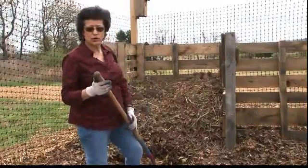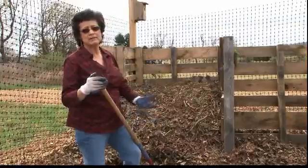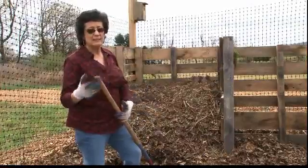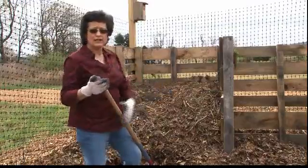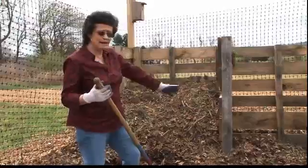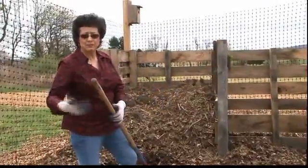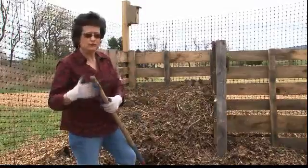It's very important to turn it, because if you don't it becomes anaerobic — which means without oxygen — and then it begins to smell like rotten eggs, and we don't want that. By turning it you're aerating it and also allowing the top layers to go on the bottom, giving them the opportunity to decompose while what's inside gets turned around.